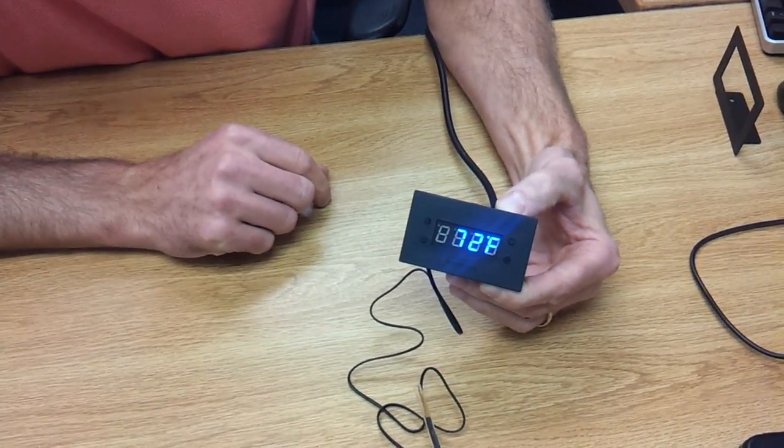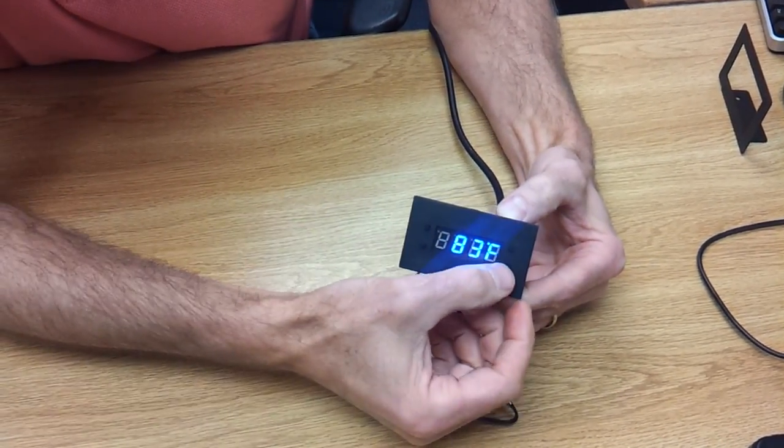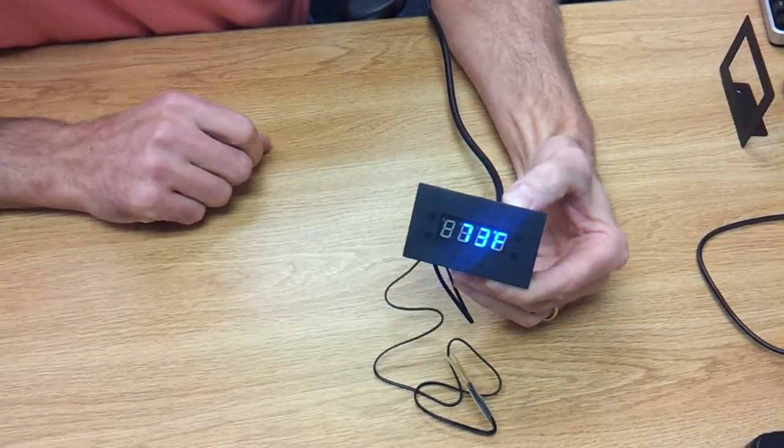Now when do I want the fans to turn off? I'm going to click the lower left button. It says 83 degrees. Maybe I'll go a little lower than that — 82, 81. Then reset it. Done, it's set.